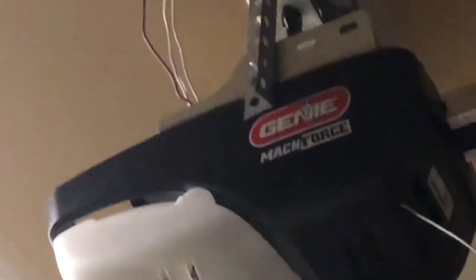Hey guys, here is my new Genie Accelerator screw drive garage door opener. Oh, there it is. It's brand new in the box.